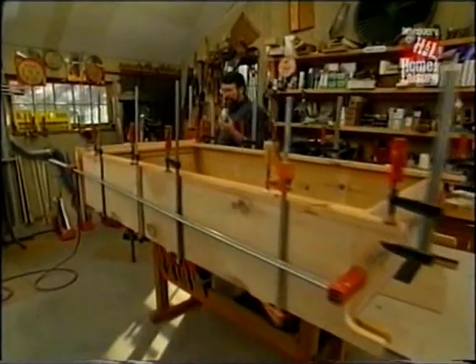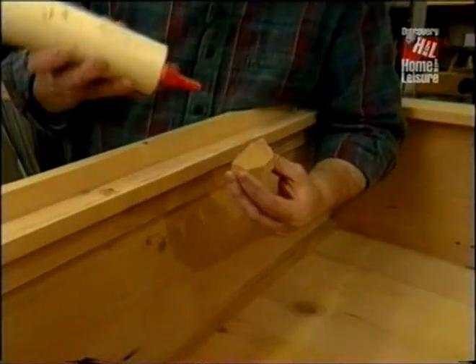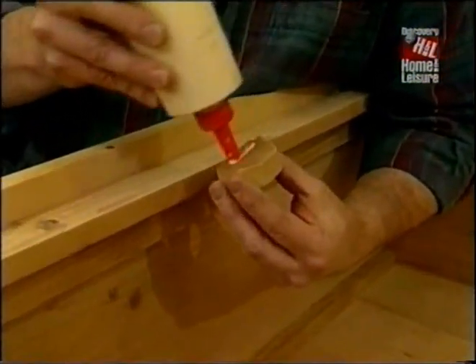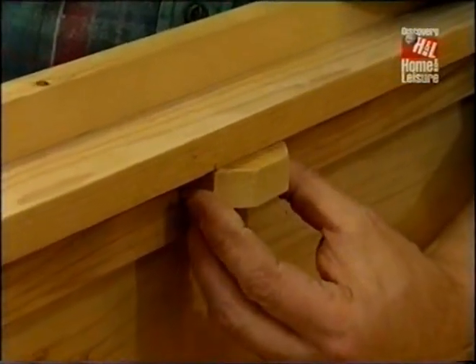This little block I just made, with the corners knocked off, is going to act as a stop. It goes right behind the top rail, and the doors will close against it when they're shut.